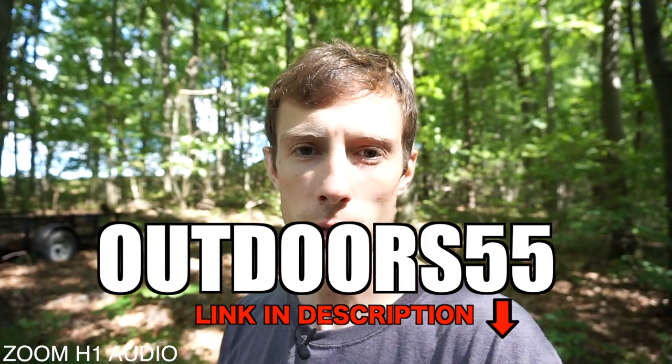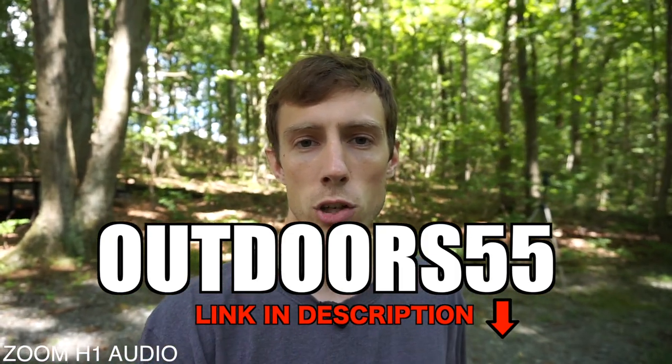I hope this video helped. I'm open to video suggestions — if you want to see something about this camera in particular, let me know in the comments and I'll try to make a video about it. Ask me any questions; I read and respond to as many comments as I can. Sometimes YouTube doesn't notify me of comments, so I apologize if I don't respond. I have a playlist set up of all the videos I've shot using this camera — the link is in the description and it'll take you over to my other channel, Outdoors 55.